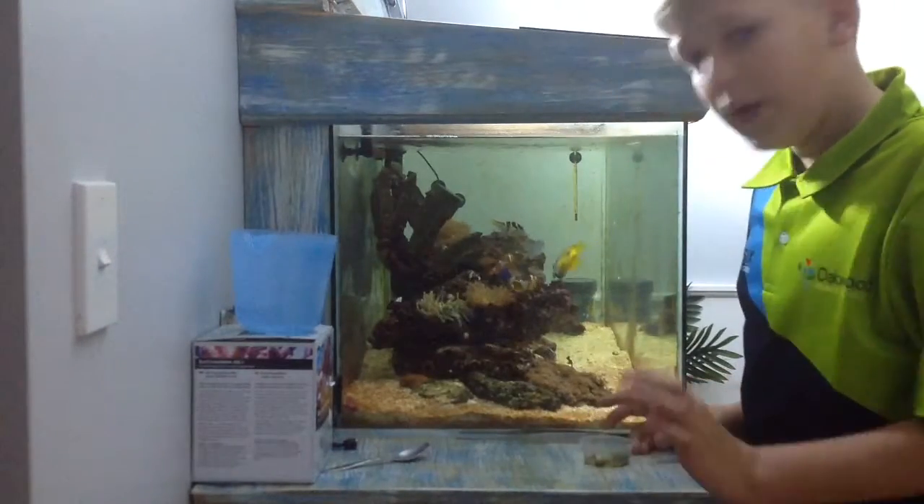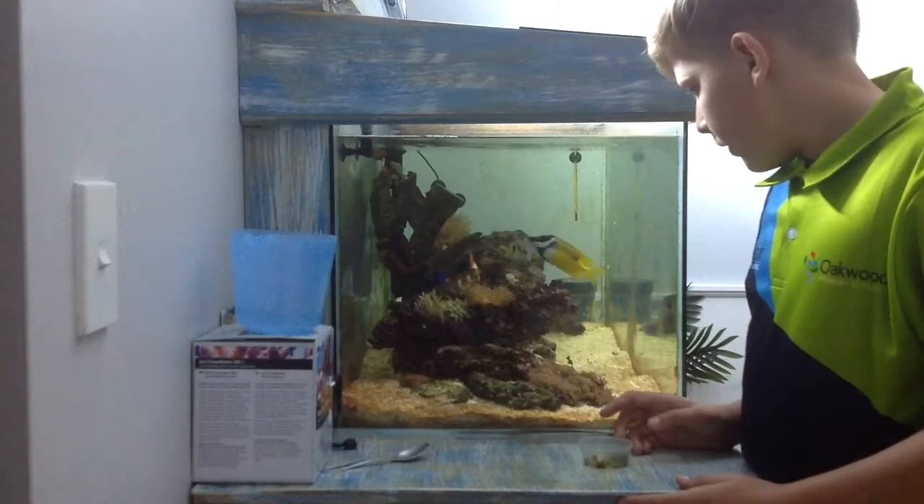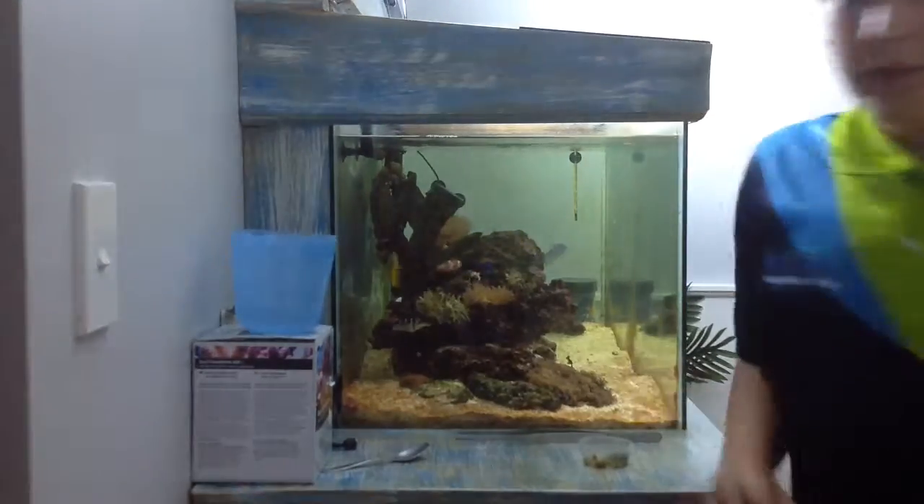I think that's all my fish are going to eat, so yeah, thanks for watching and see you later. Bye.